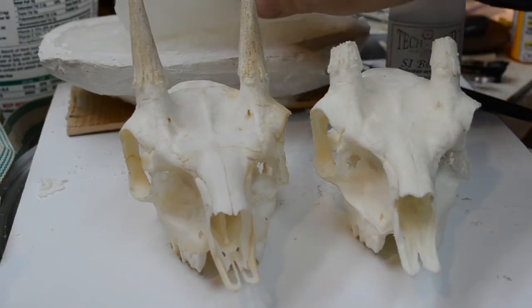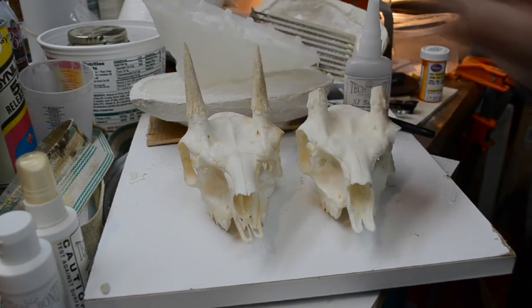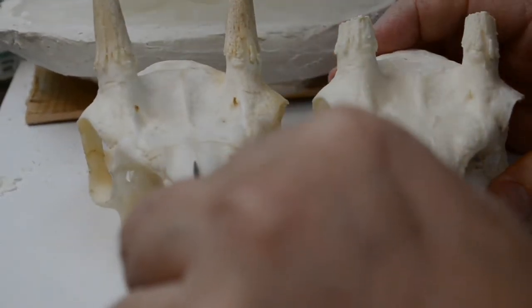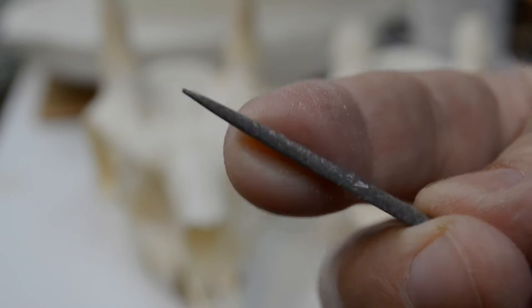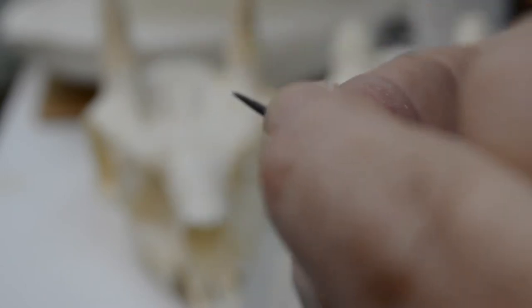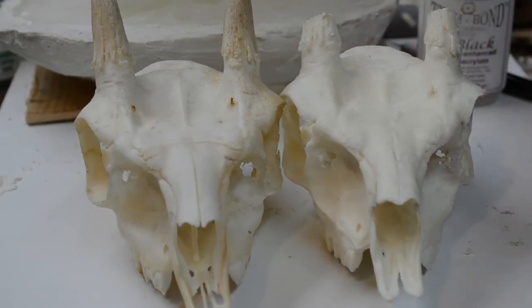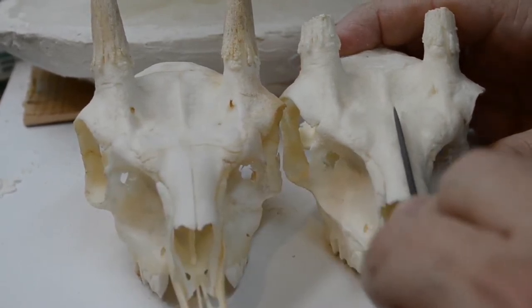What I'm going to do now is put in some details that didn't show up, because this is not really mold-making silicone — it doesn't pick up every little detail. For instance, the seam down the center of the nasal bones didn't show up on the casting. I'm using a spear-point file; the very edge comes down to a narrow edge that can be used for carving and filing in details.